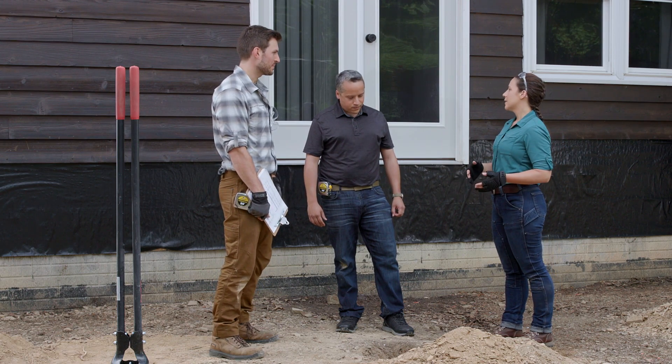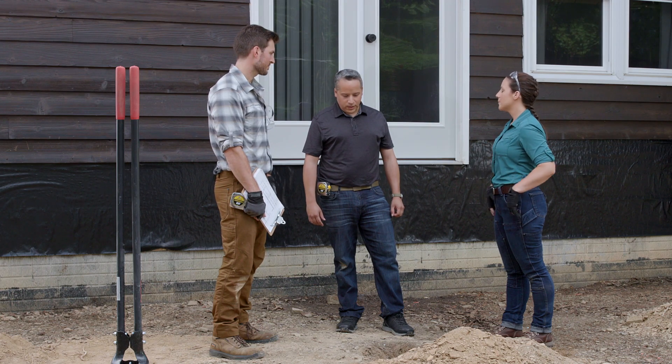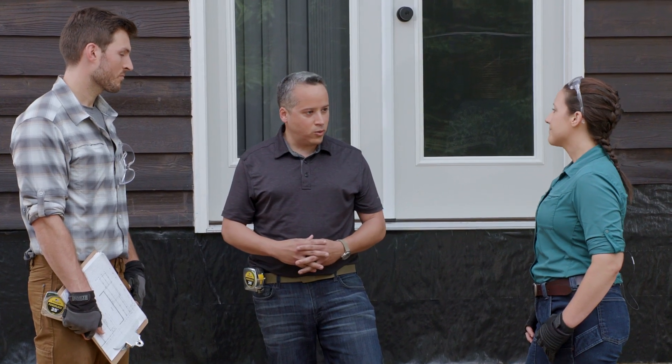Asked how many DIY homeowners pass this type of inspection, the inspector says he's been to hundreds of job sites over many years. Do-it-yourselfers take that extra step to meet requirements because it's their home and their family will enjoy the deck. He estimates eight out of ten homeowners pass on their first inspection.